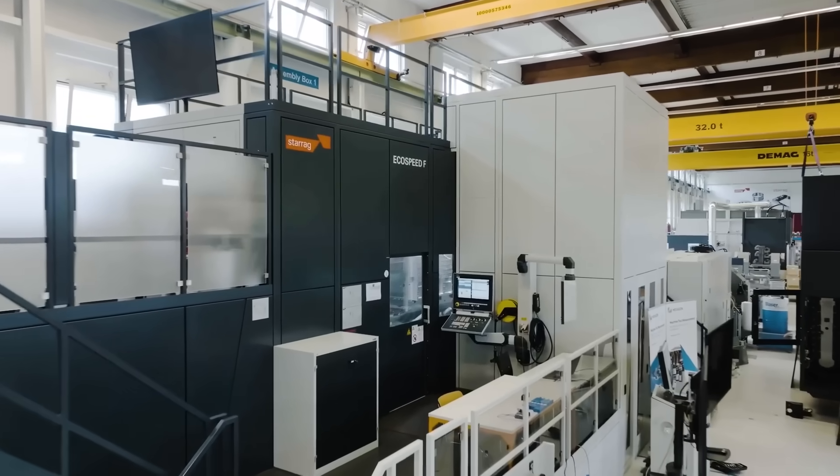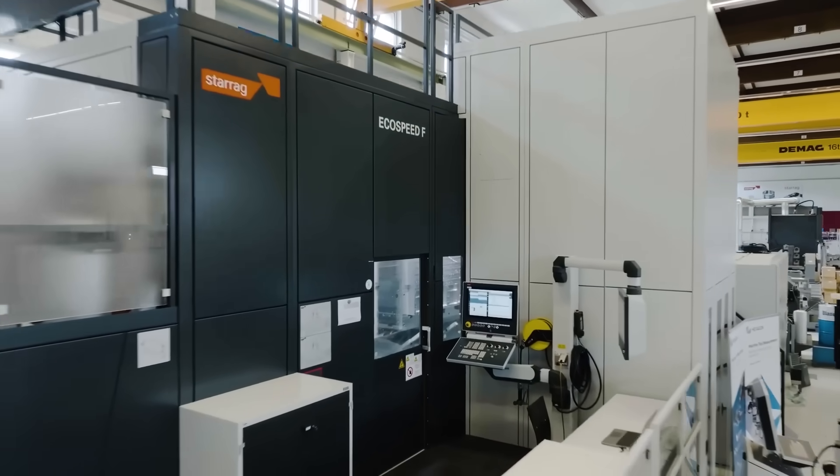What we've done is we've adopted new strategies for roughing, new more dynamic strategies for finishing. If we can take parts off this machine 25% faster, that's a massive increase in throughput for customers.